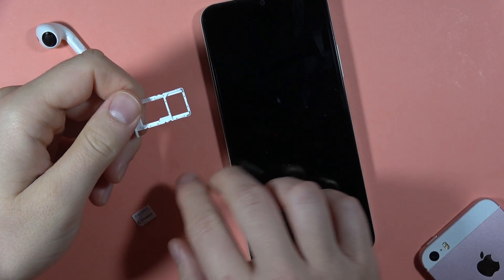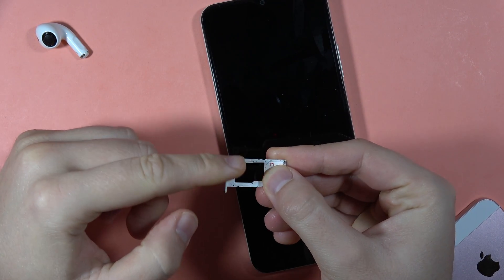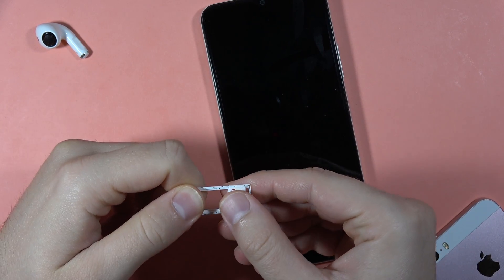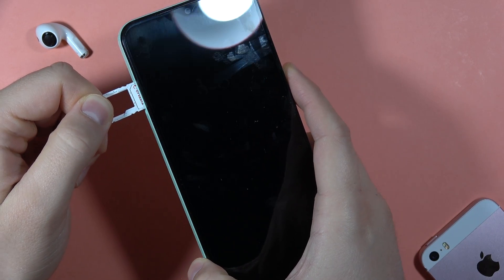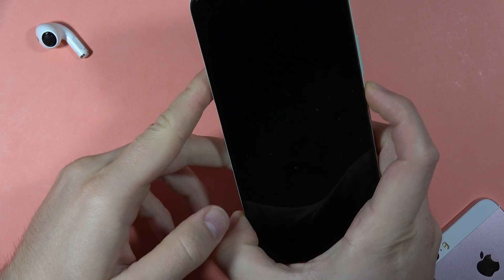As you can see, we can insert the SIM card and a memory card if you have one. I'm only inserting the SIM card — place it in right here like this and press it down with your finger.